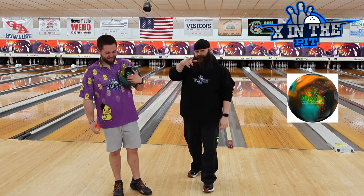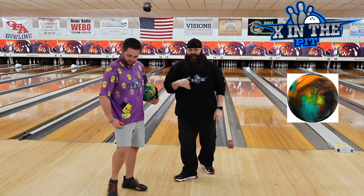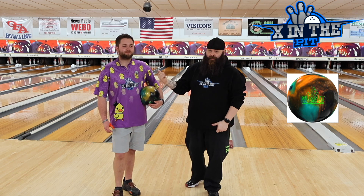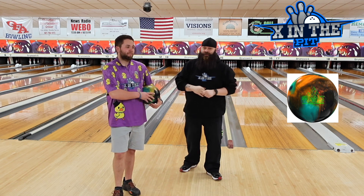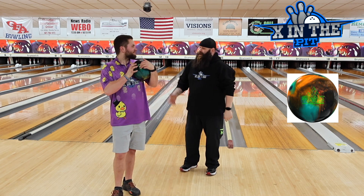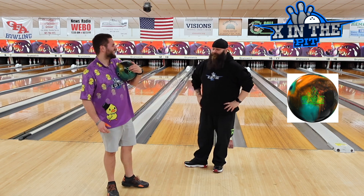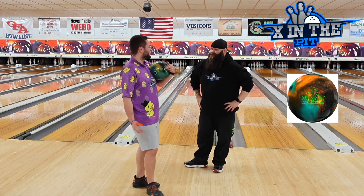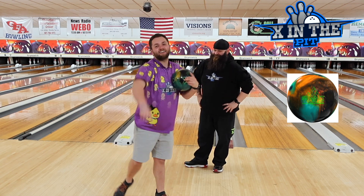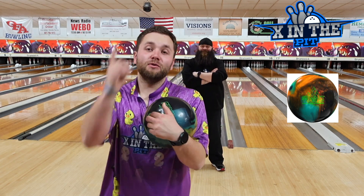One thing we all do agree on, besides the fact that the Summit Peak is really good — Bullify, best jerseys in the game. You click the URL discount code below, that will take you right to Bullify and save you a couple of bucks on your next jersey purchase. If you don't mind, like, share, subscribe, hit the post notification bell, and we'll see you next time.